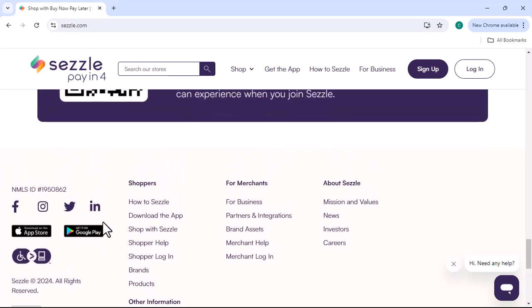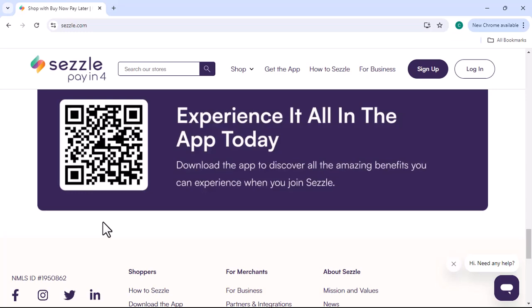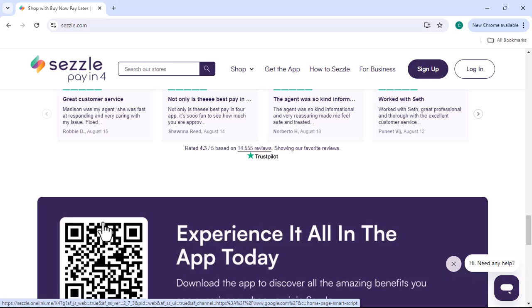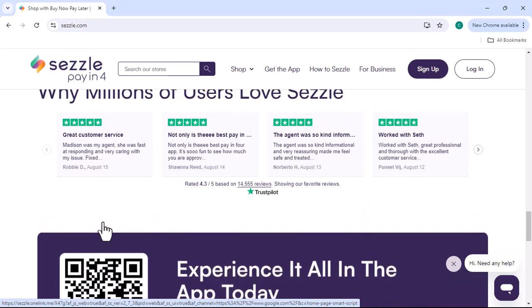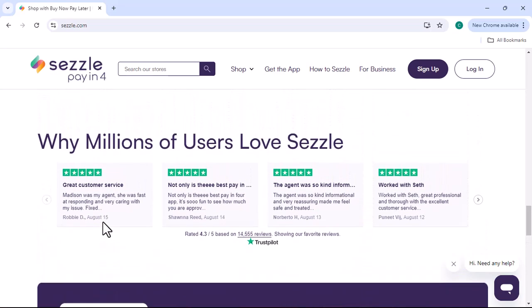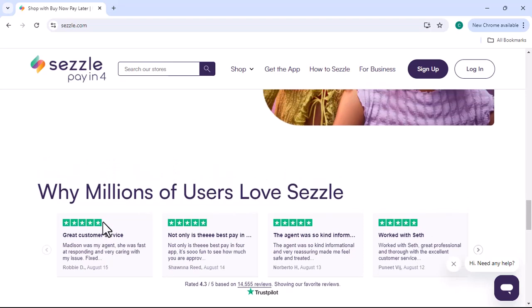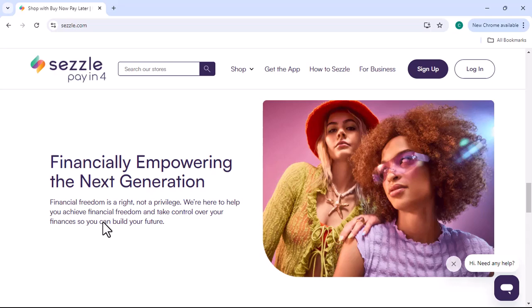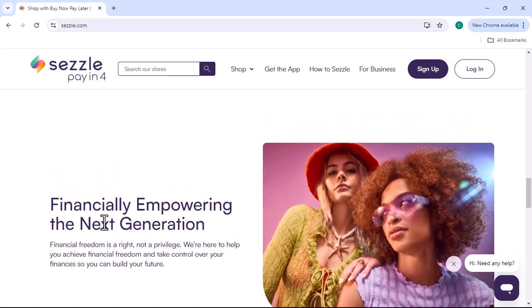Step 3: Make a payment. Click on the Pay Now button next to the purchase. You'll be prompted to enter your payment information. You can use a credit card, debit card, or bank account to make your payment. Step 4: Confirm your payment. Review the payment details and confirm your payment. Once you've confirmed, your payment will be processed.